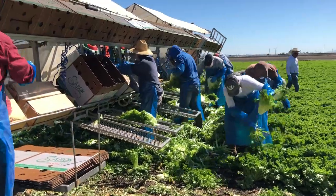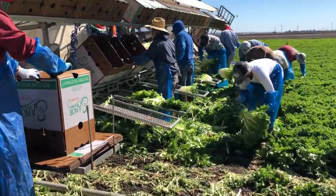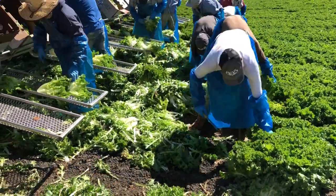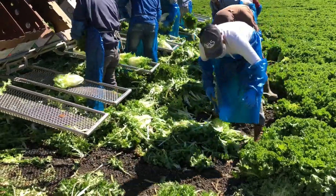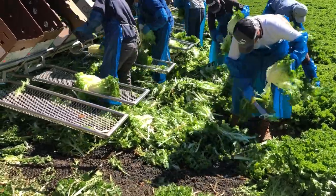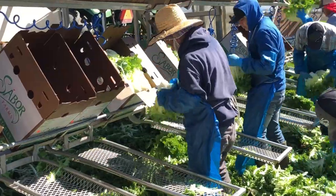During the endive harvesting process, harvesters move along with a harvesting machine and a trailer, where the packed boxes are palletized. The boxes are formed in real time during the harvesting process. The harvesters cut the endive near the soil line and then remove the outer leaves. One of the new methods this operation is working on is to grow different varieties that allow them to harvest a little higher up on the plant. This will help decrease the amount of bending over for the workers and help keep the plant cleaner so fewer outer leaves need to be removed.